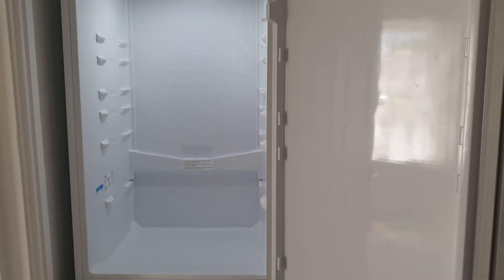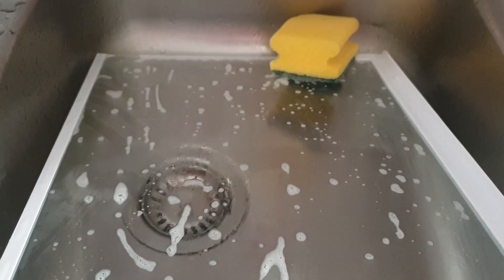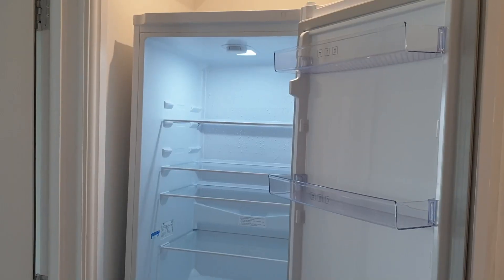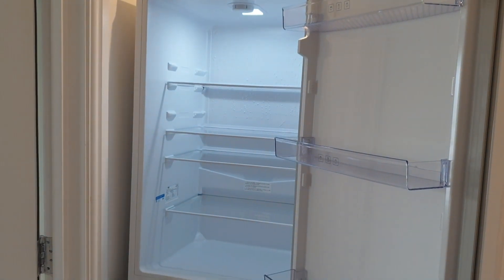Then I will start washing up all the compartments and all the glass shelves. Here I've washed all the glass shelves, then I washed them with water, dried them properly, and arranged them back inside the fridge.